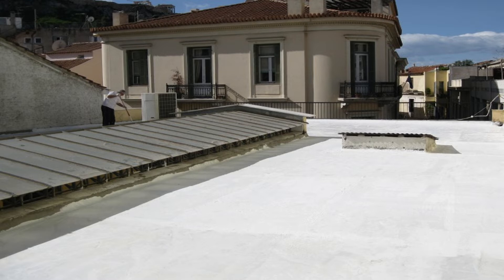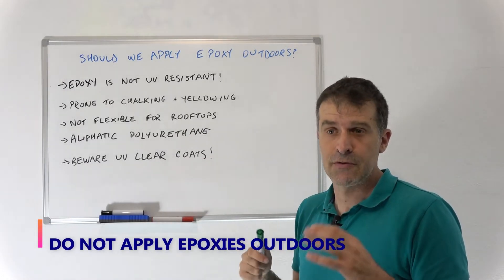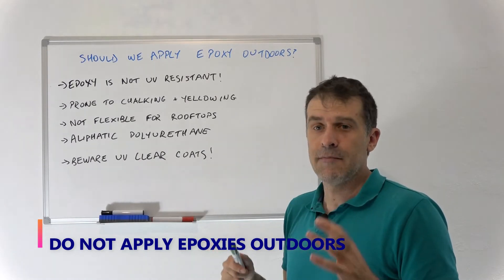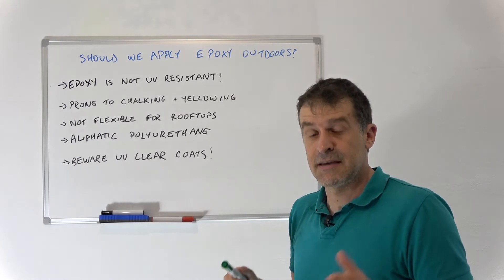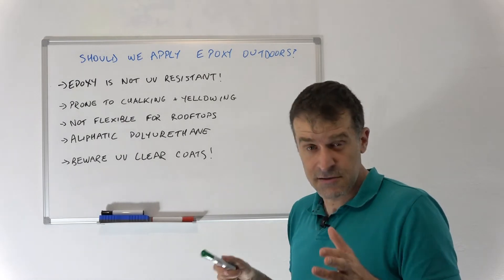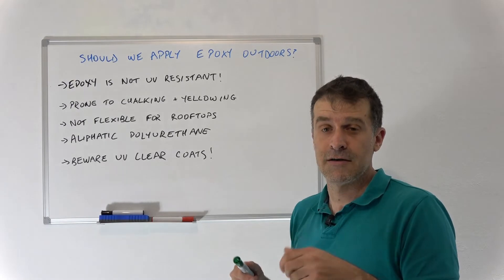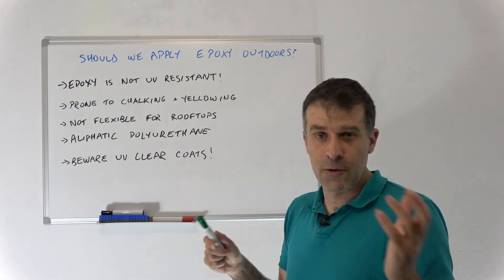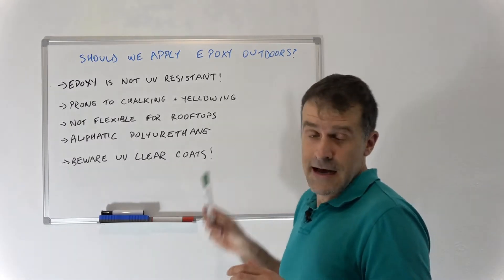Number one, very important: epoxy is not UV resistant. I want to emphasize this because you do hear people advertising UV resistant epoxy — it's usually not true. Either they are advertising something that's not actually epoxy and calling it epoxy, which is wrong, or they are just trying to sell you something. Once they've sold it, in one or two years when the epoxy starts chalking and going yellow, they'll be long gone and won't care.